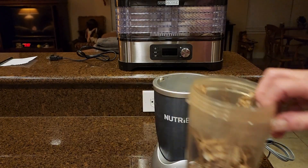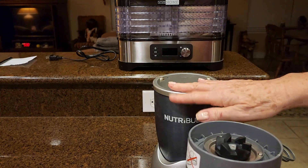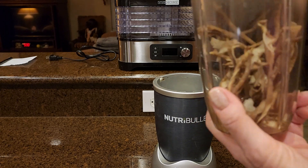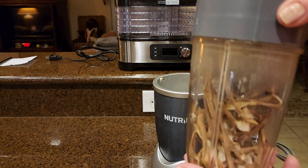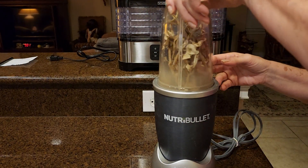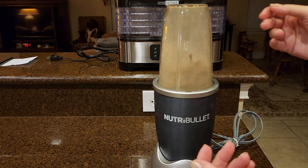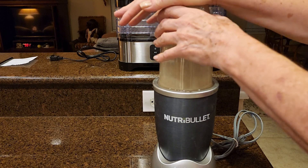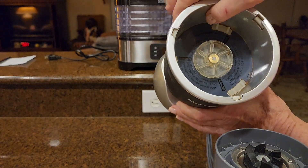Now we're going to have our stuff in there. Let me just put my lid on — this also comes with one regular carafe and one that has a little handle on it, like you would want to take your smoothie on the road. This is not quiet, so hang on. What I like to do is pulse it to get started — it goes very quickly. I'll show you the inside.